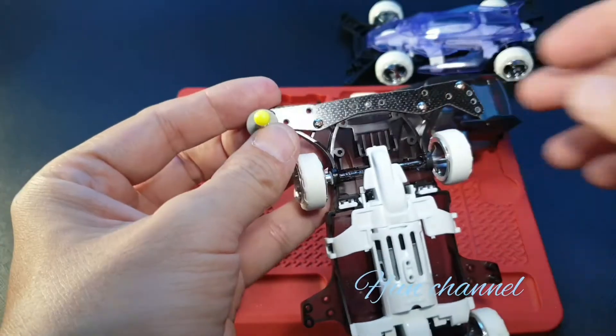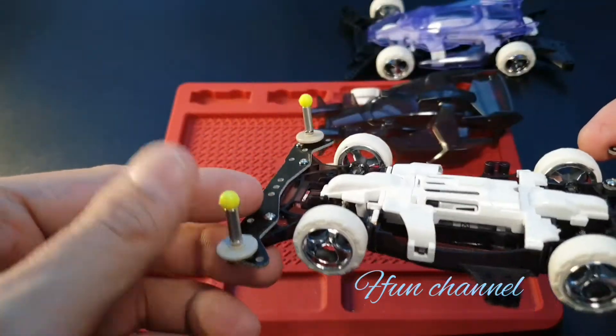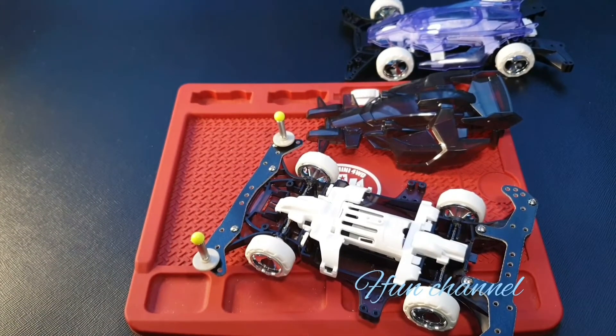You do the other side. It looks like that. After you do the front, then we move on to the back. Grab one of the small screws.